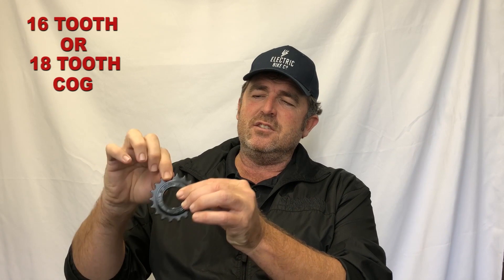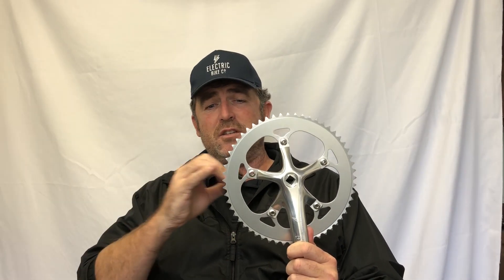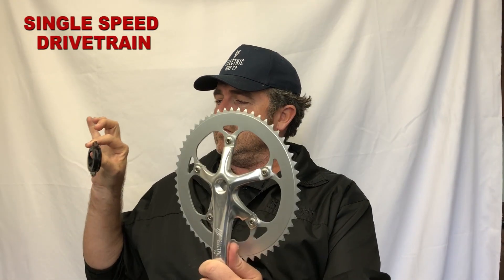A single drivetrain means the back of the bike has just one cog. You have a choice of a 16-tooth or 18-tooth cog depending on your terrain — that's the single speed there. Then you have the front of the bike, which is the chainring, and the chain goes around there. That's a single speed drivetrain.